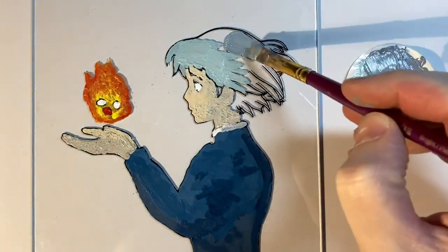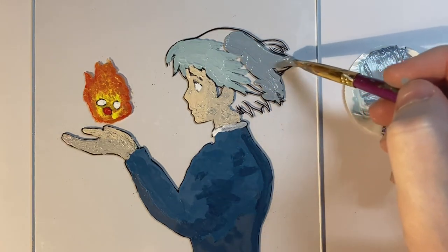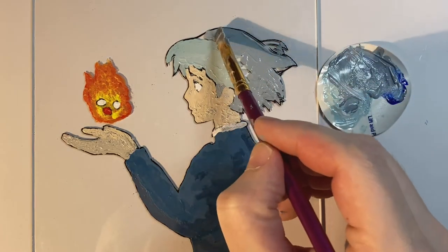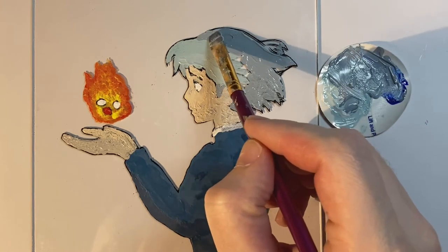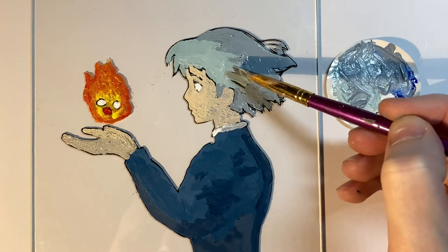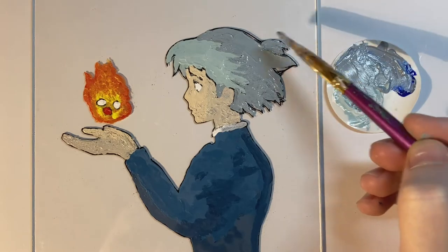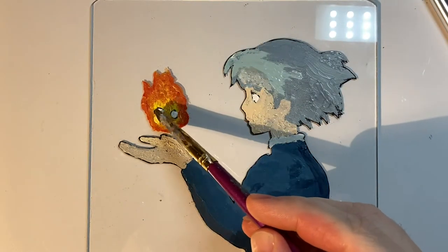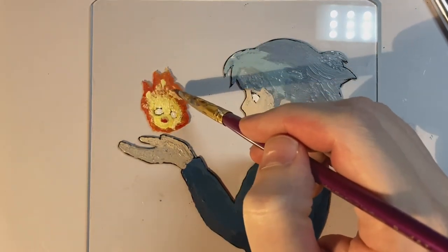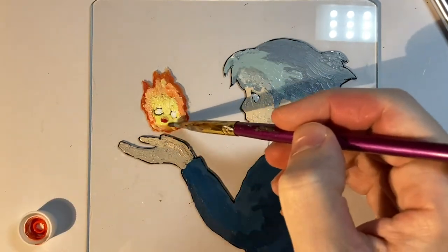When I added the darker tone to the hair I made sure not to cross over to the lighter parts. I left the edges of Calcifer a little thin so the background would kind of show through, and on the center part I added a really light yellow so it'll really make Calcifer pop out and glow.